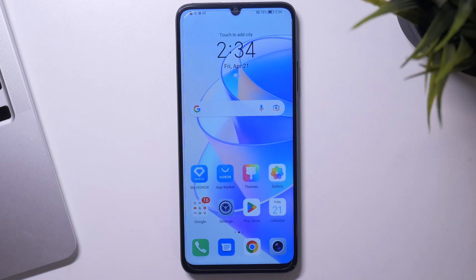Hi, welcome to Hard Reset Info channel Deviewverse. In front of me is the Honor X7A, and now I'm going to show you how to improve battery life on this device.